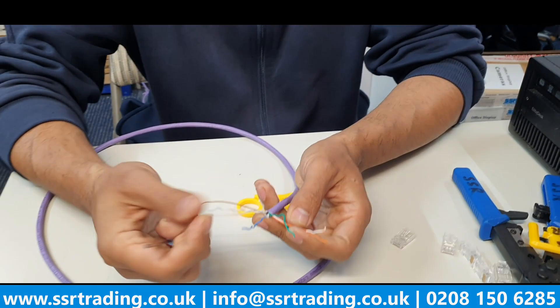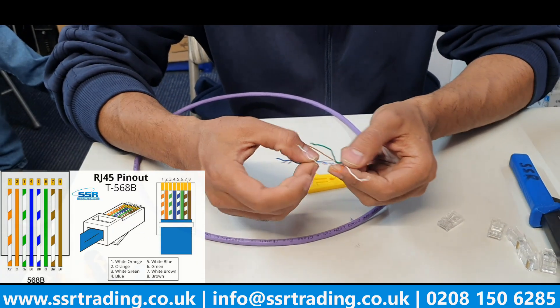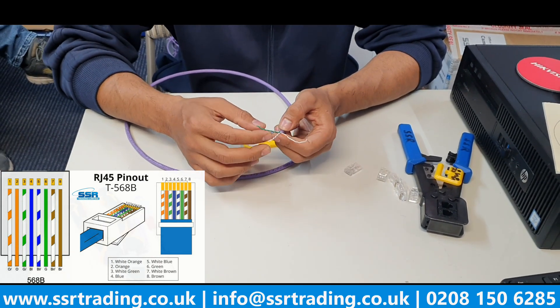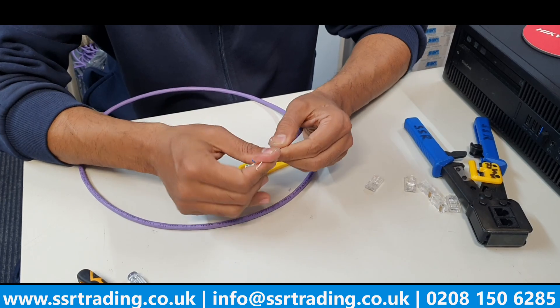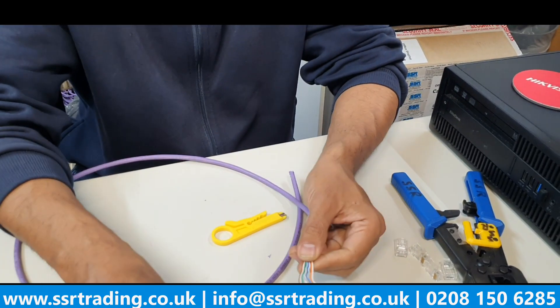For RJ45 crimping there are two standards. We are in the UK so we follow standard B, not A as used in America. In standard B we have the orange pair first, then white-green, then full blue, then white-blue, then full green, white-brown, and then brown. This is the RJ45 standard B that we follow mostly in the UK.